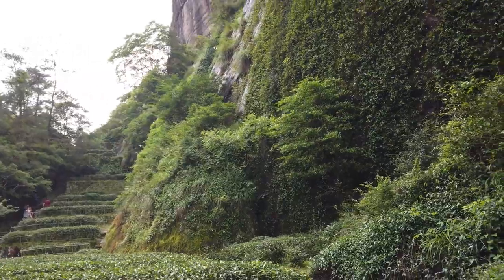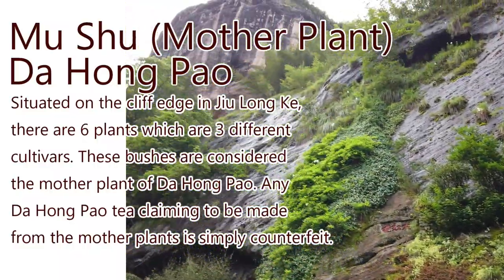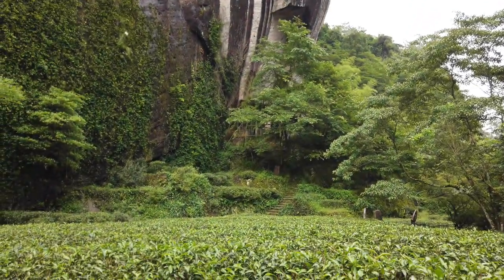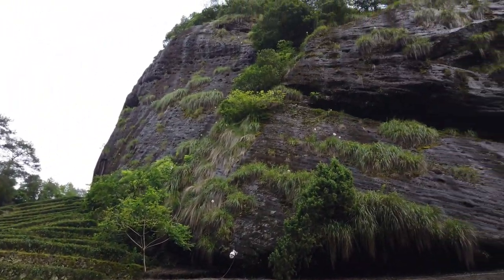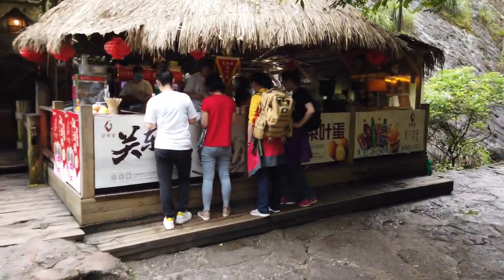Here we are — we made it to the Da Hong Pao mother plants, which are right over here. We climbed up, we had lots of fun. We made it — not as peaceful as the first trail we were on, but it's a beautiful view. Ton of tea history happening right here. The processing place I showed you earlier is right over there. It's a pretty huge tourist area so there are tons of people around. I found a bit of a better view here to see the mother bush — it's pretty awesome. You can see the bushes right behind me. The mother plant — it's just awesome.